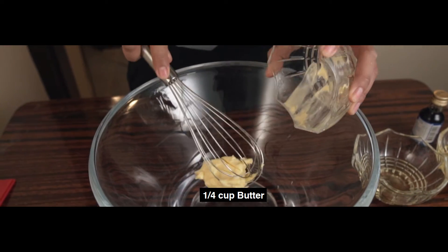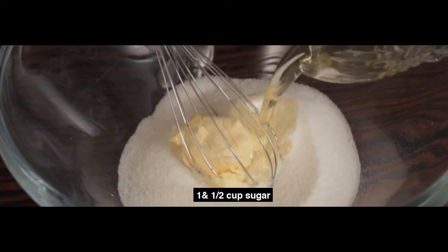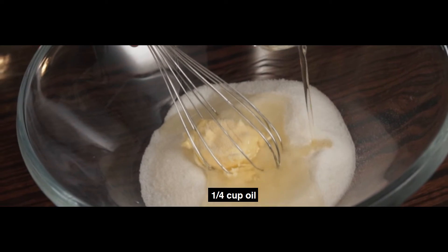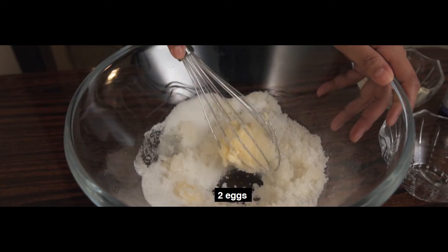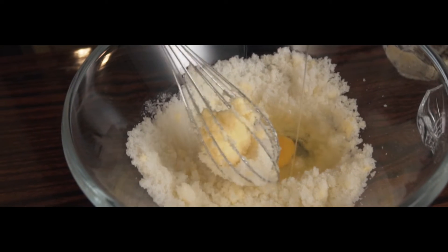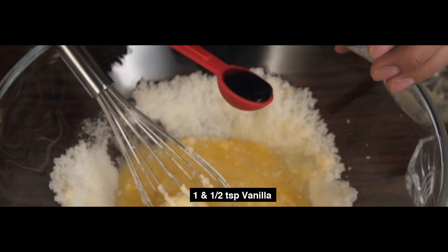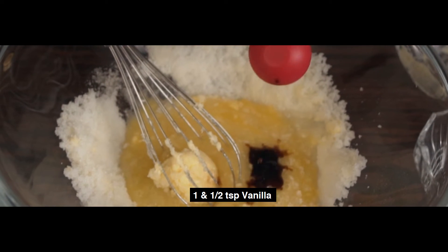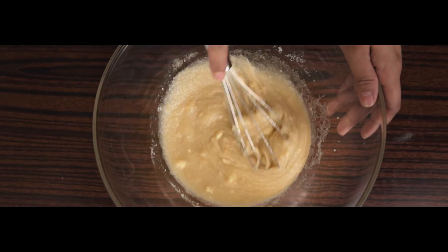Into a separate bowl, we will put 1 fourth cup of softened butter, 1 and 1 cup of white sugar, and 1 fourth cup of oil. Mix these together. Then we will add 2 eggs and 1 and a half teaspoon of vanilla. Mix this well until the wet ingredients are smooth.